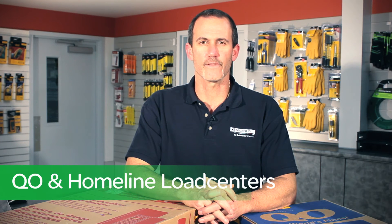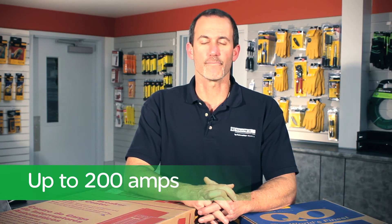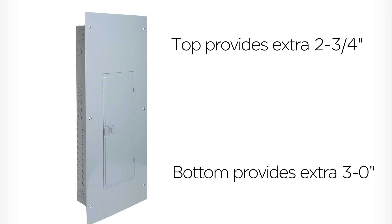Now, isn't that simple? The Service Upgrade Load Center is available on both our QO and our Homeline series of load centers, up to 200 amps. And, as an option, you can buy the service upgrade cover, which gives you an extra 2¾ inches at the top and an extra 3 inches at the bottom for those applications where you have extensive drywall damage.